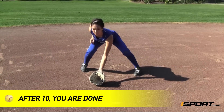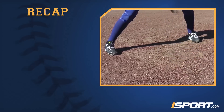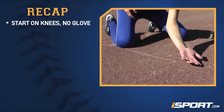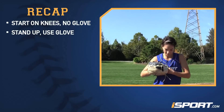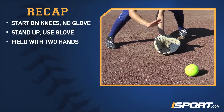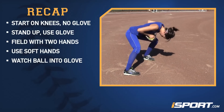After about ten grounders, you're done with these two triangle drills. Let's review what we've just learned: start the triangle drill on your knees without a glove. Once you stand, put your glove on and practice the full fundamentals of fielding a grounder. Focus on fielding the ball with two hands using soft hands, and always watch the ball the whole way into your glove.